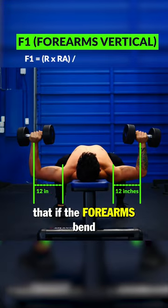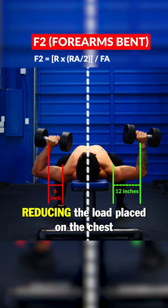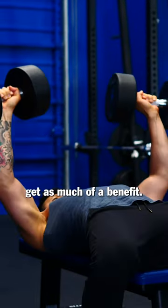In fact, basic physics tells us that if the forearms bend such that the weights end up halfway between your shoulder and elbow, you would end up reducing the load placed on the chest by about half. Sure, you can lift heavier weights using this form, but your chest just won't get as much of a benefit.